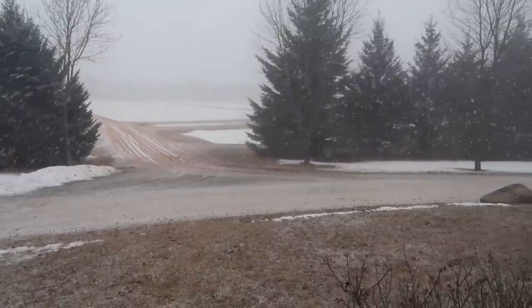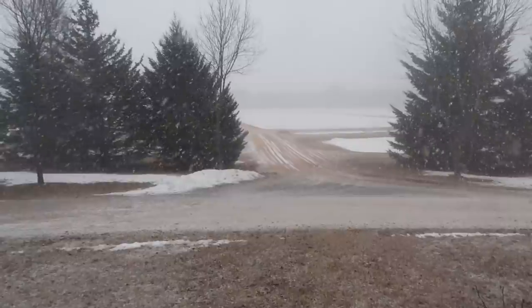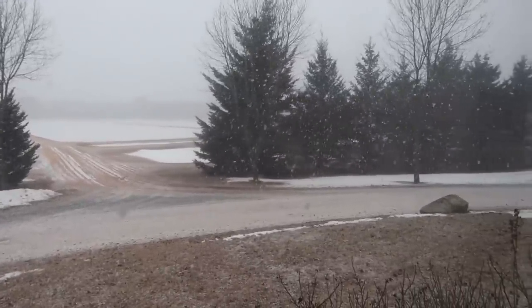Good morning everybody! Here we are the next day. We are having a fish fry tonight, so I thought it would be fun to bring you along on all of the food prep for that — and maybe whatever else happens today. And I was not expecting this — look at all of that snow!